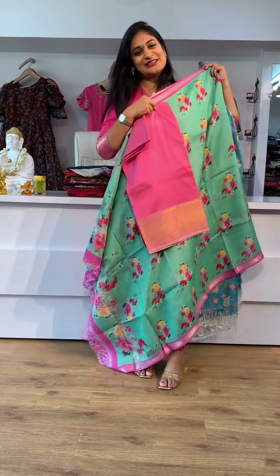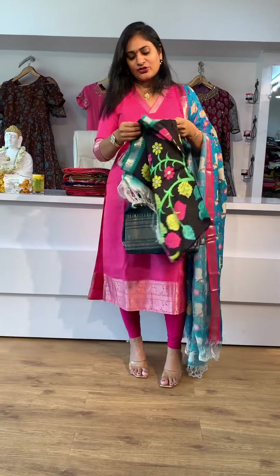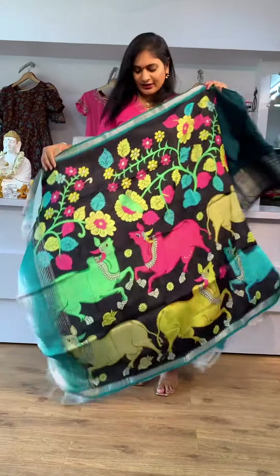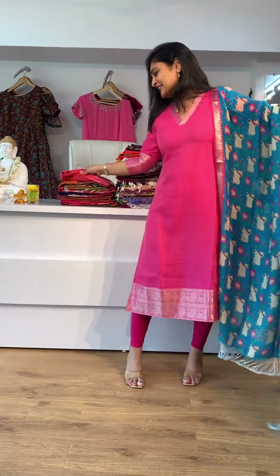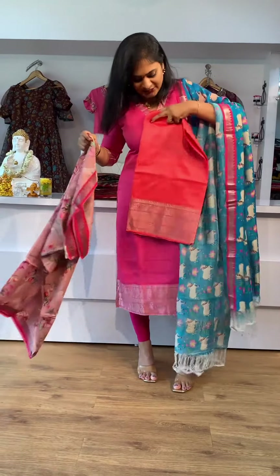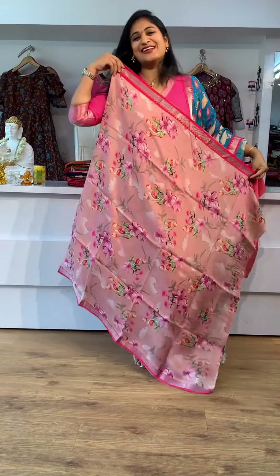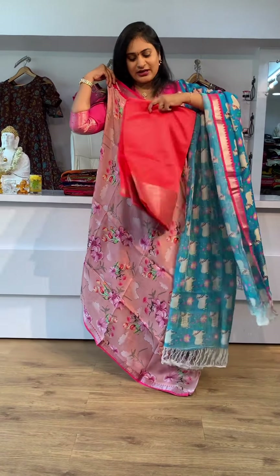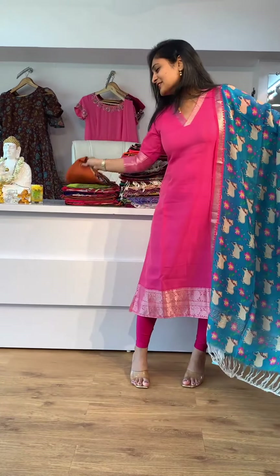It's a pink color and green combination. Next color combination is pick-up blue. Pick-up blue contrast is black color. This color also comes in white color. It's a very comfortable look. Next color combination is a floral color — this is a pink color, a very nice pink shade.